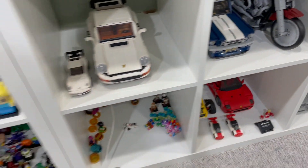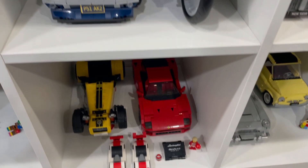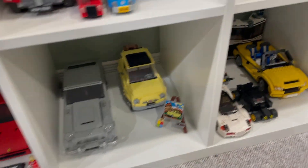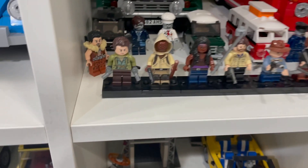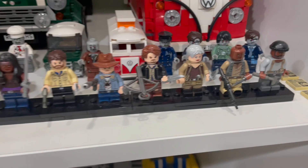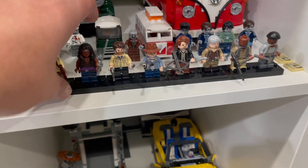I went ahead and dusted anyway, so now all these little cubes with the cars are dust-free. I also put these Walking Dead minifigures on base plates in a row, so they're all lined up nicely now.